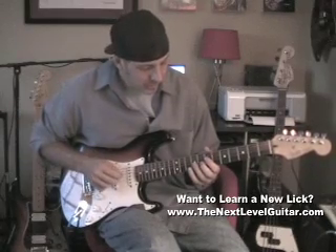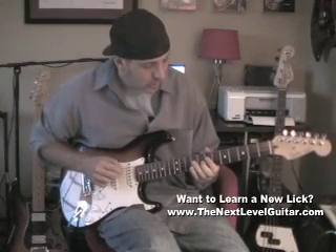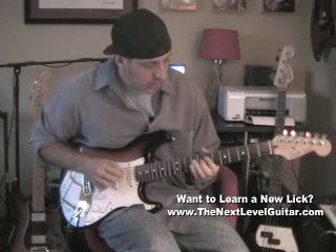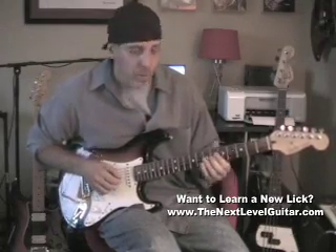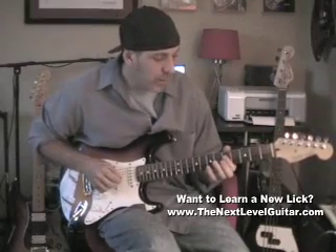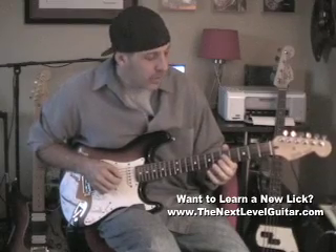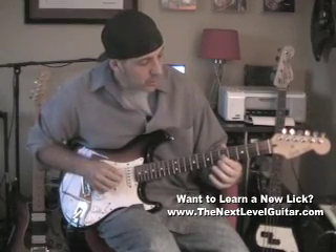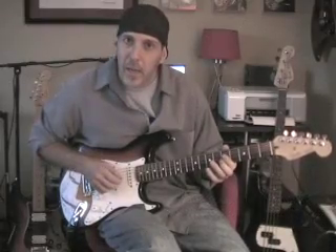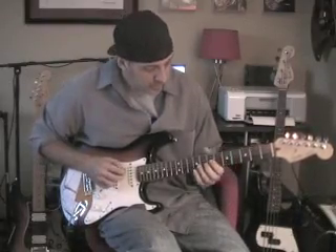Sounds kind of menacing. Then you've got to slide down. I'm sliding — just keep that one-finger bar but slide it down to the 5th fret. Come right up on the 5th fret on the G string, which is your C note, G note. Then you're back to your open A again. So you get that kind of thing.